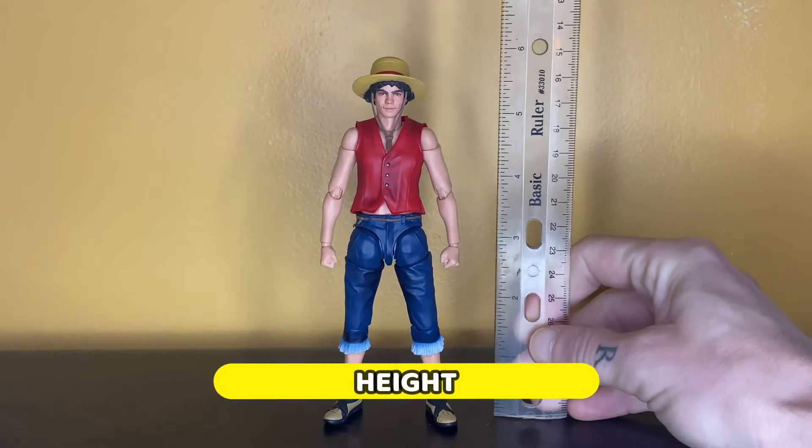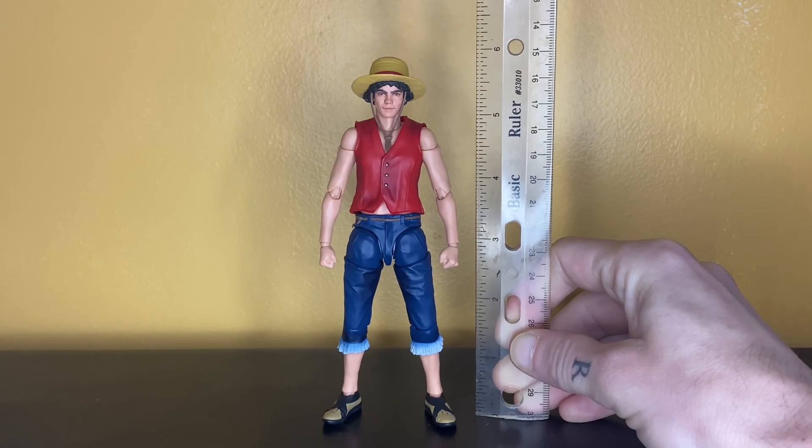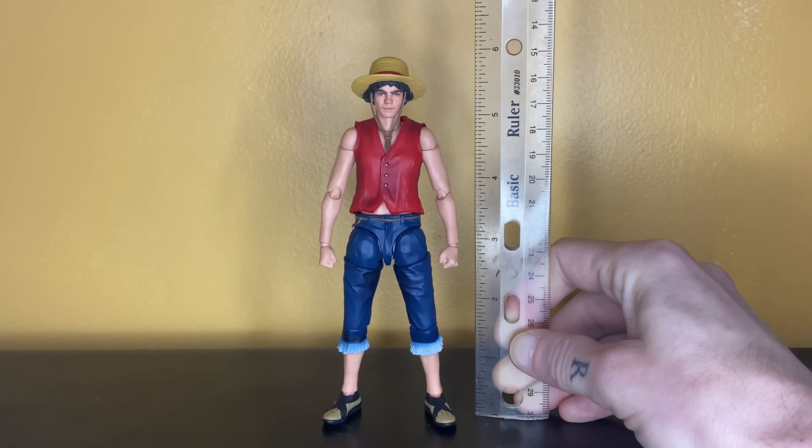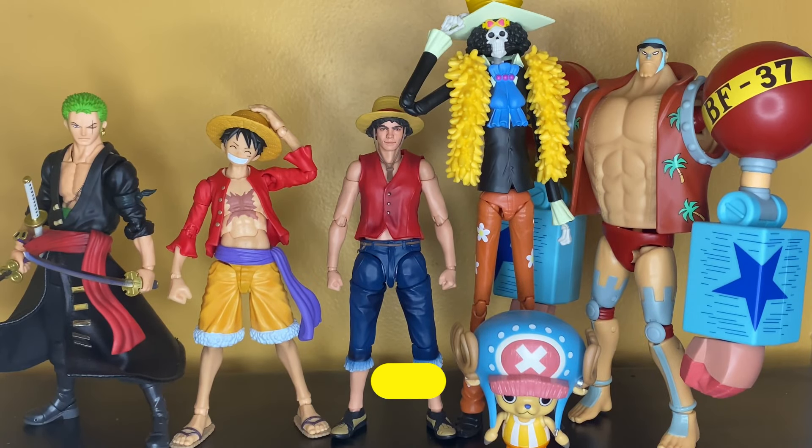For the height of the Iñaki Godoy Luffy, to the very top of the straw hat, he's pretty much six inches tall. Here he is compared to some other One Piece figures. We don't have any other live-action yet, so we have the S.H. Figuarts Zoro and Luffy — he's pretty much the same height as the anime Luffy. We also have the Anime Heroes Chopper, Brook, and Frankie. His scaling is perfectly fine.